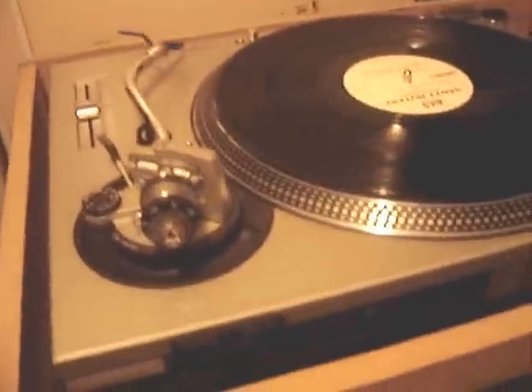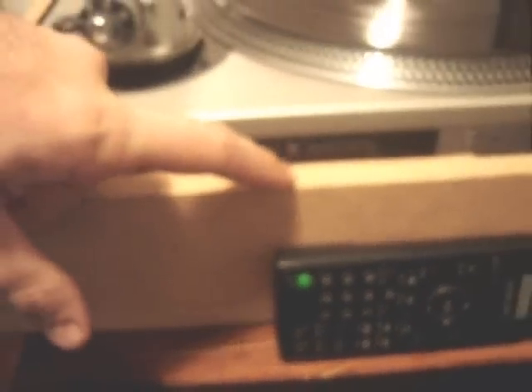I just checked on Google to double-check: Australian voltage is 220 to 240 volts. The Technics turntables have two settings, I think — 110 to 120, and also 220 to 240.